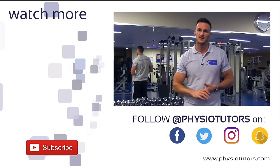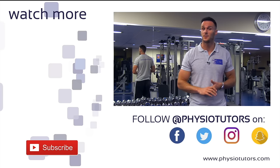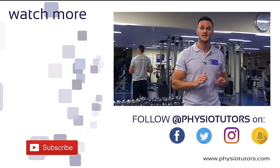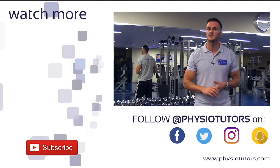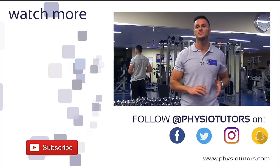I hope you enjoyed this video. Give this stretch to your patients and hit the thumbs up button. If you want to learn about one of the best exercises for plantar fasciitis, make sure to click on the video right next to me.